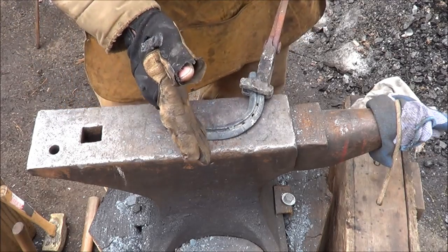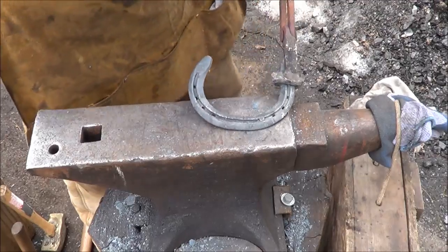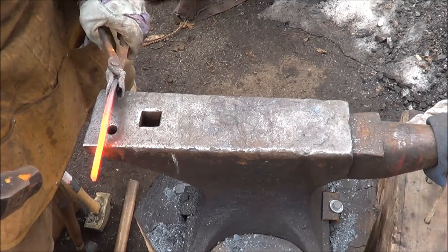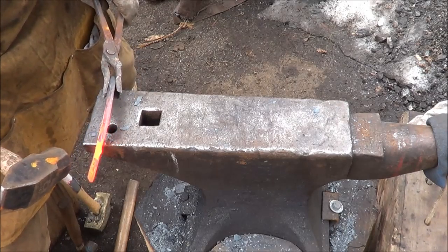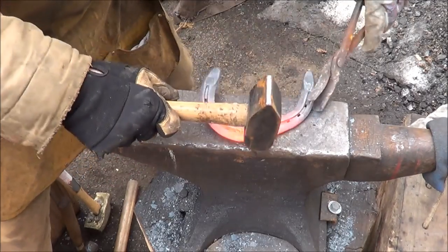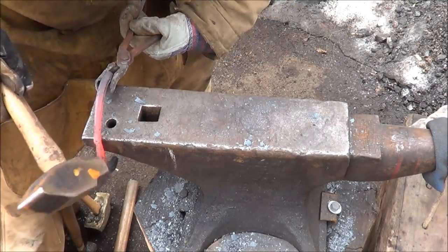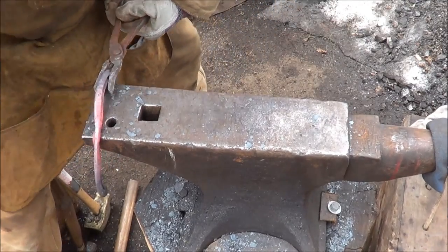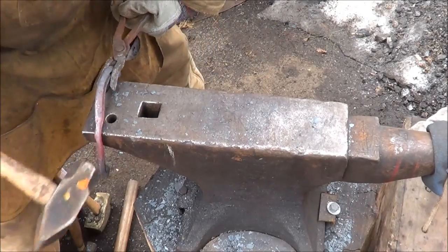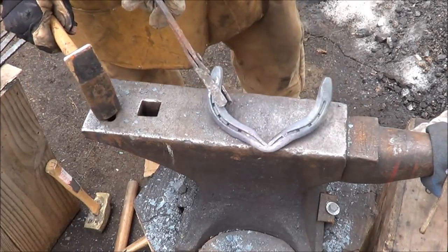We're gonna go ahead and put the point of the heart in. Once that's in, the ends will fold out a little more and give them more room to work. Take a good heat on this, find a nice clean edge on your anvil, line up your center mark, start off by putting your V in there, then work that up and flatten it. By working both sides you get a nice defined point without distorting the shoe too much.